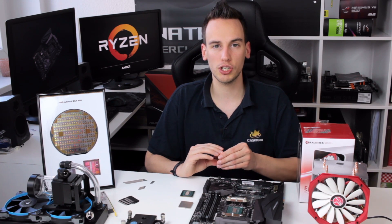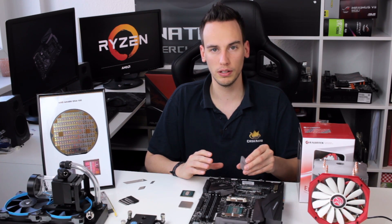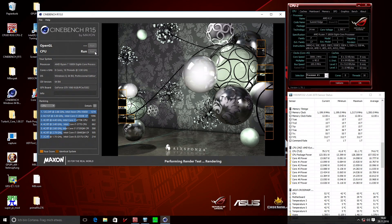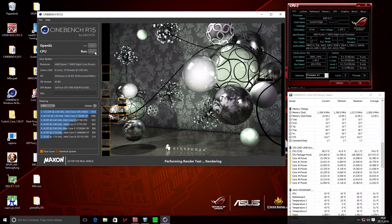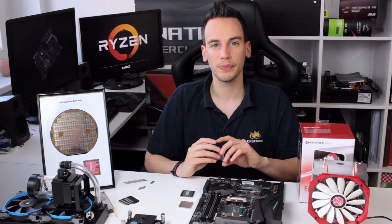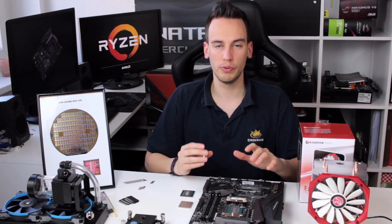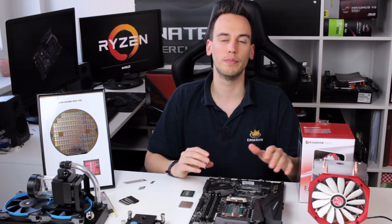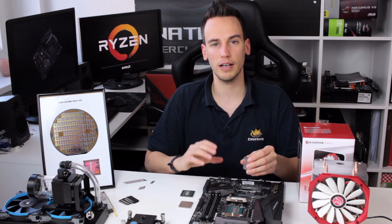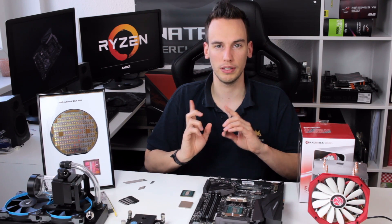I also did some Cinebench testing. 4 gigahertz was doable but not always stable — about one out of two or one out of three runs passed, which is not great. That's the baseline we want to improve on, and I took screenshots for the comparison we'll do at the end of this video.